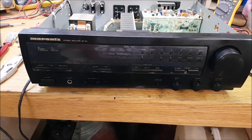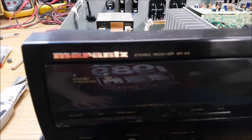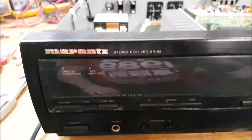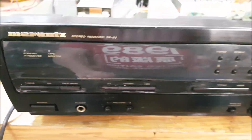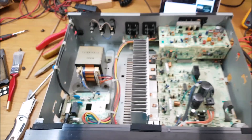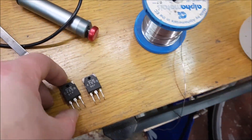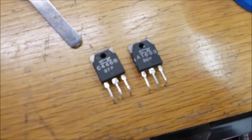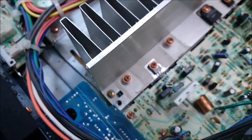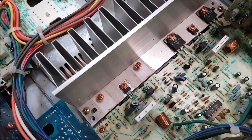Hello there YouTube, quick and dirty repair video for you here. Come across this Marantz SR53 stereo receiver — it was popping fuses. We opened it up and had a look, and the two transistors are dead short. That's where they live down there — two push-pull transistors.